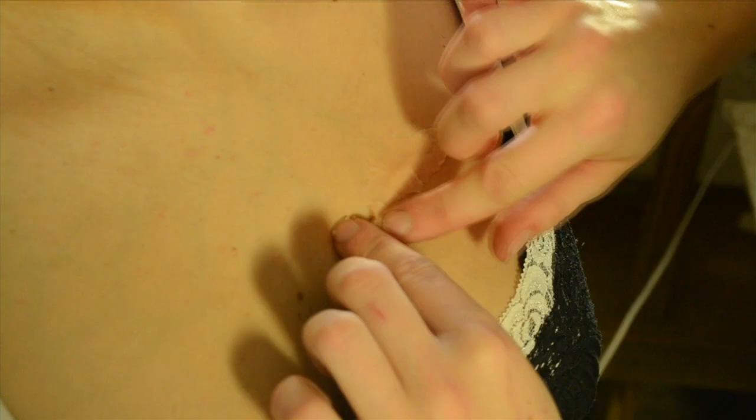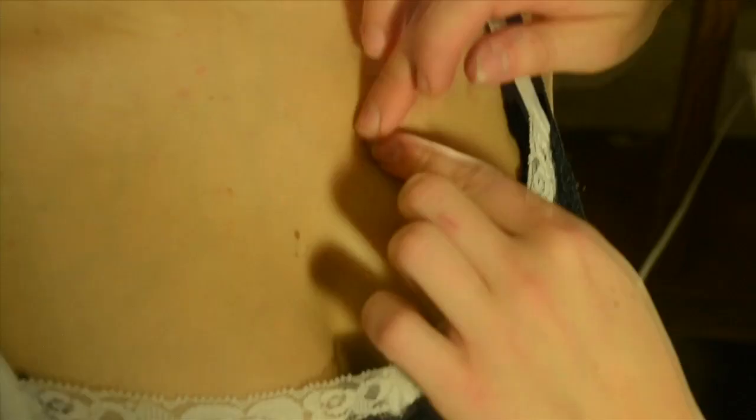Now we're going to show you how to use scar wax. Today we're going to put the cut right here as though she's been stabbed in the heart by a knife. Start with a worm-sized piece of scar wax — you don't need much, just keep it flush with the skin and enough raised up in the middle so you can make your cut.